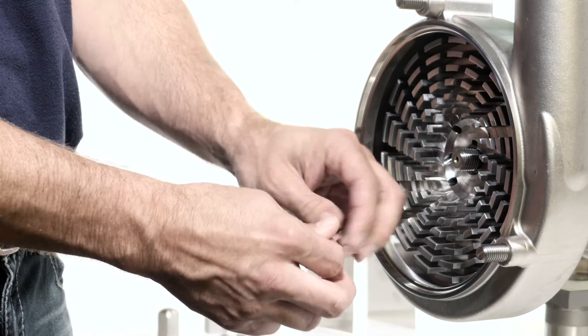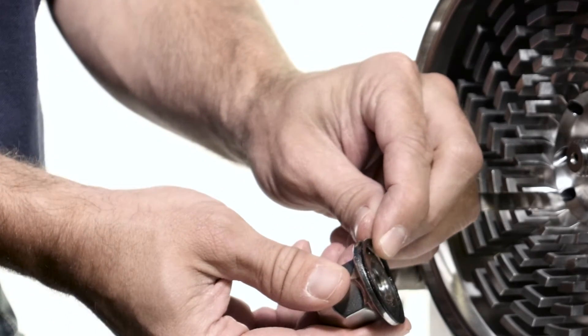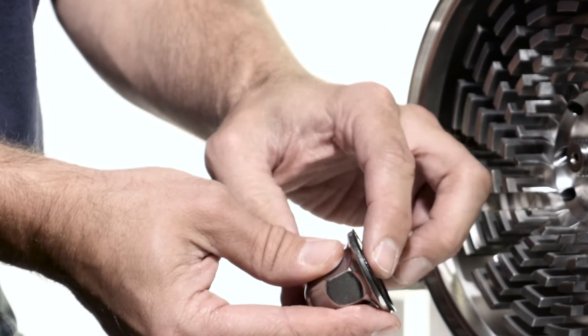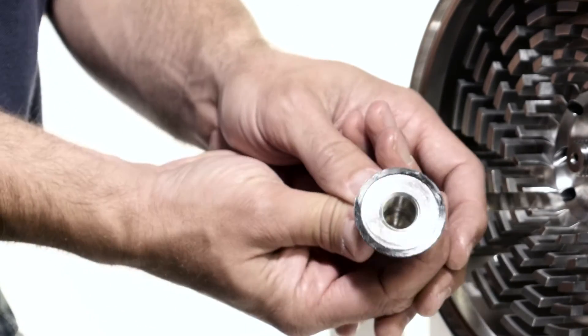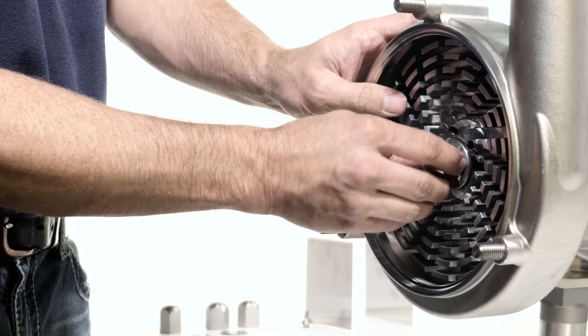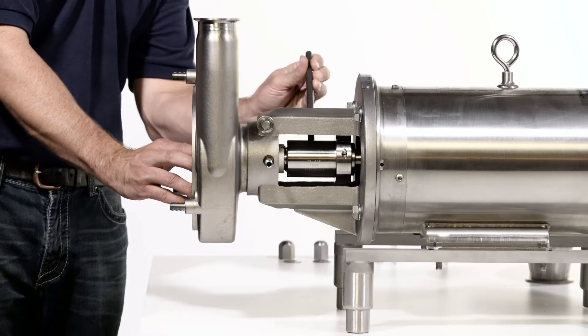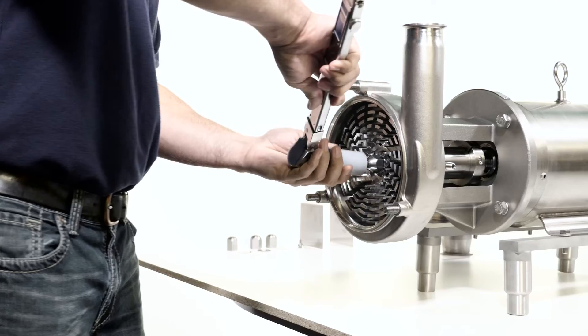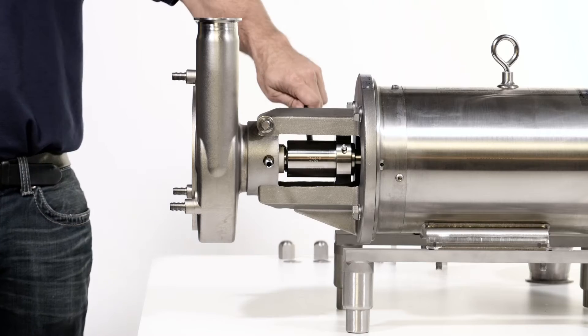Lubricate the rotor nut gasket and place it onto the rotor nut. The raised face of the gasket will go into the groove on the rotor nut. Thread the rotor nut onto the shaft. Place the 3⅛ inch rod in the shaft hole. Using a socket with a torque wrench, tighten the nut to the proper torque, then remove the rod.